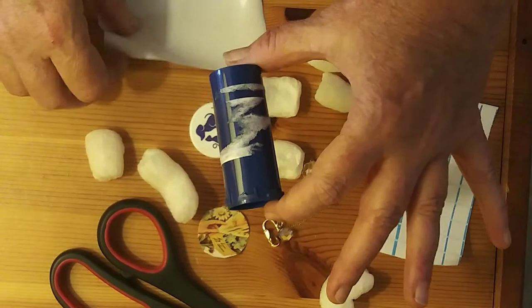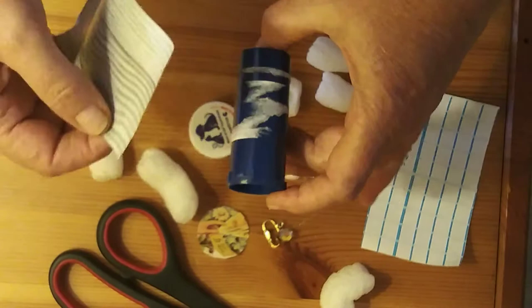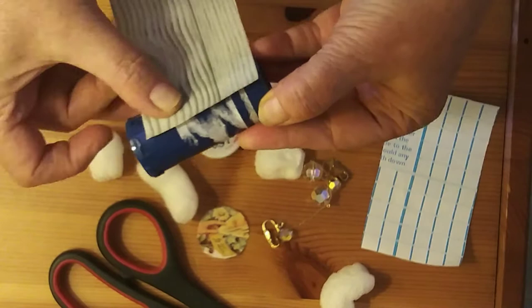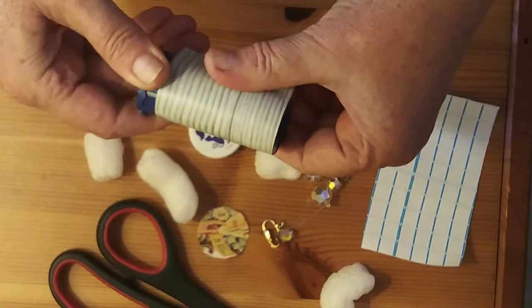I'm gonna be using some contact paper today. Contact paper is sticky on one side — I've already taken the backing off just like a sticker. You don't have to use contact paper; you can use any kind of paper that you like or have. I really believe in just using what you have around the house, so you might use a piece of printer paper or some wrapping paper. You just need a little bit of tape to stick it together.